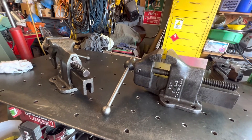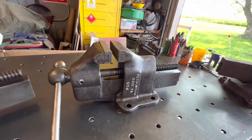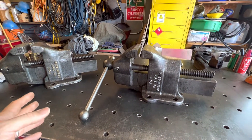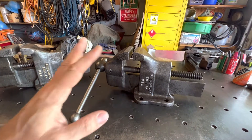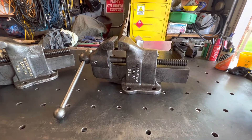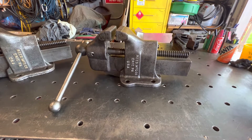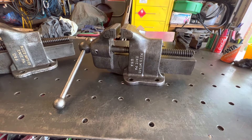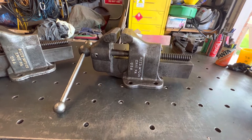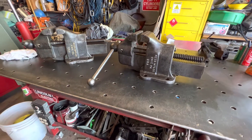Basically these two vices are identical. This one here is in a little bit better shape, but basically they're identical. Like I said I did find the date on this one — I got all excited and thought oh wow, I think it's 1919, how cool is that? Well after I put a magnifying glass on it and had the kids come out and look at it, I think it says 49. So 1949. When did they start making this style vice and when did they stop? I have no idea.